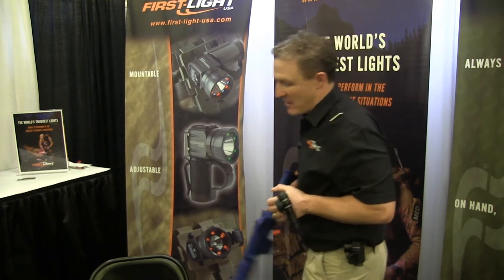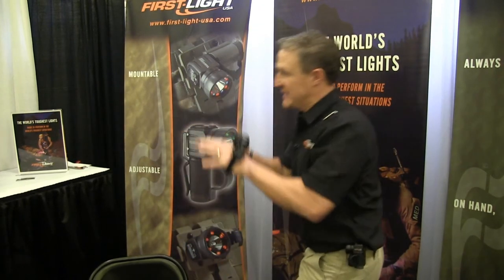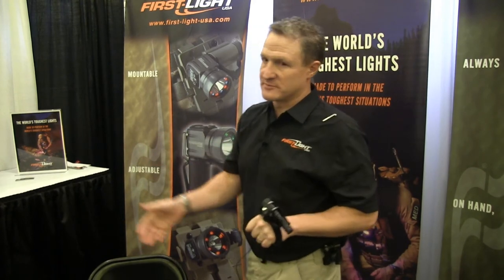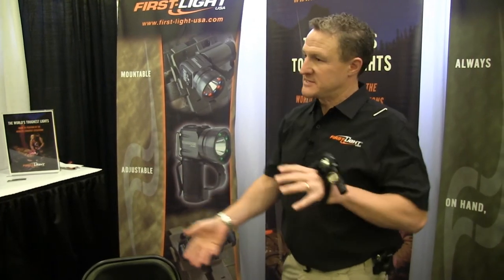You also have the ability to quickly reload or clear a malfunction without ever having to put the light down or lose target acquisition. Once you put the weapon down on sling or go hands-on the objective, you have the ability to do what you need to do — whether it's a search, subject apprehension, sensor site exploitation, or whatever the operation — you have the light in your hand. The light gets put away only when you no longer want it, not because you need the use of your hand.